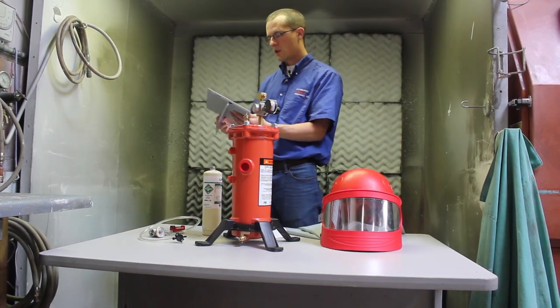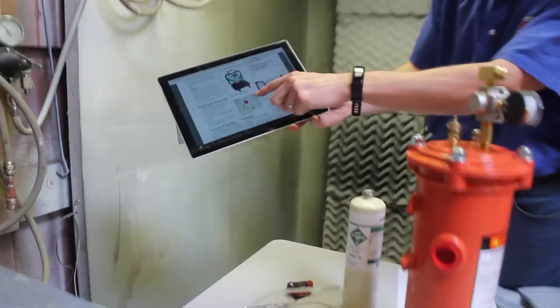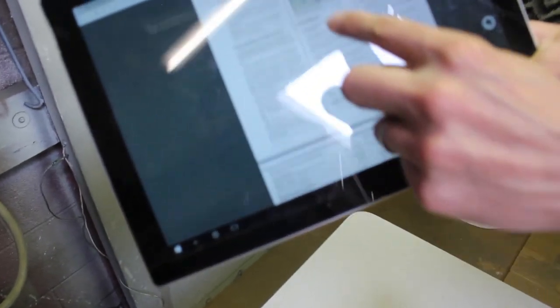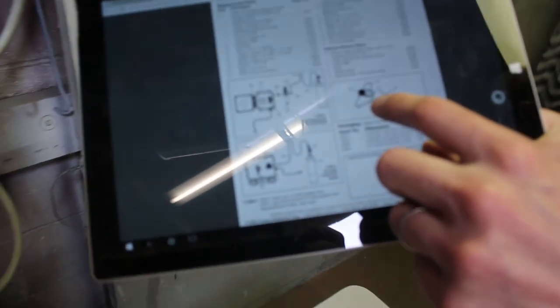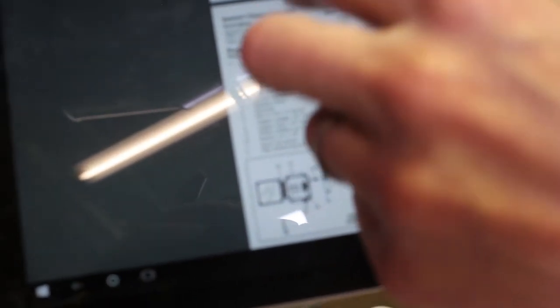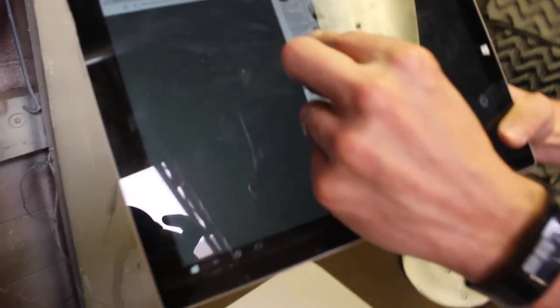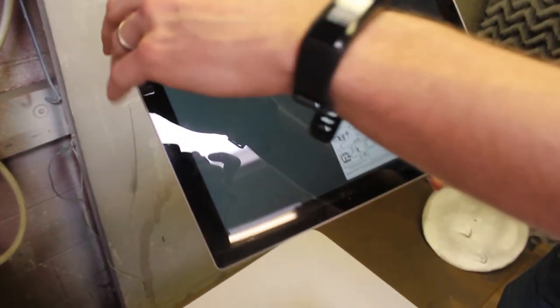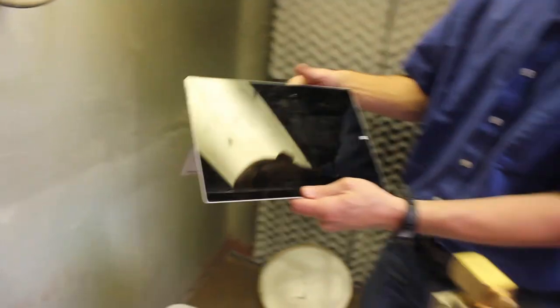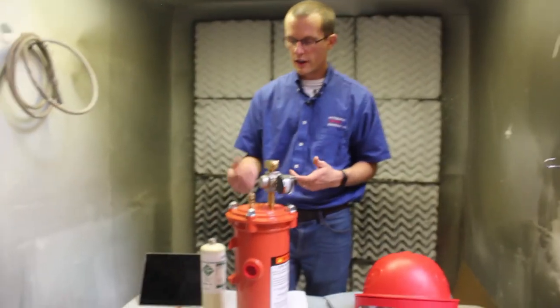These units often come with a remote alarm option, as you can see, that enables you to place the sounding alarm closer to your blast area. So if the monitor is positioned away from the operator, he can still hear it and be safe. Some potential problems with this route are that you have to be aware of the monitor's location and ensure someone is constantly monitoring to hear if it's going off.